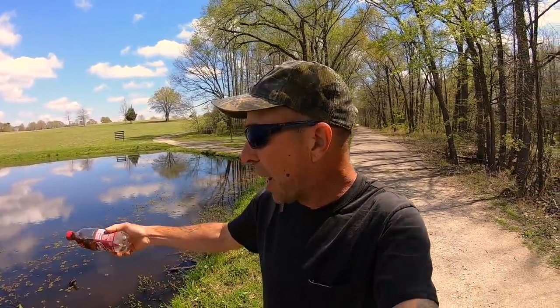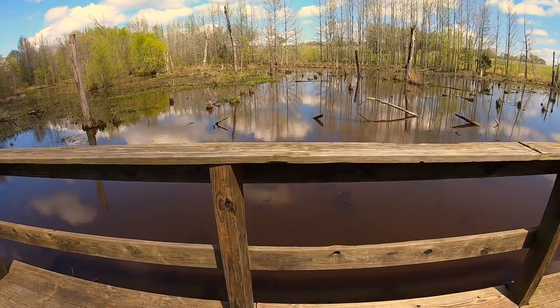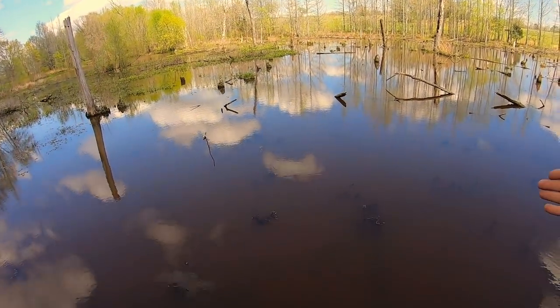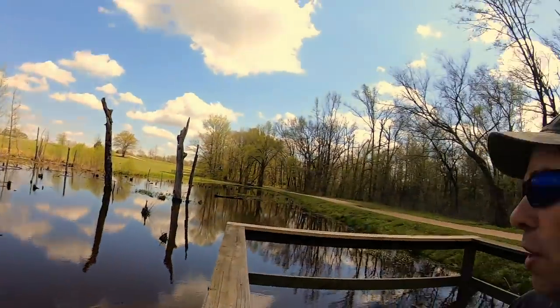So why am I here at this pond? Well, I want to look for two things: bluegill, because there's some really big bluegill in here, and bass, because the bass are active on the shallow end. Let me show you why half of it's chocolate milk and the other half isn't. This is the really really dirty side — see how red it is? That's what I mean by chocolate milk.